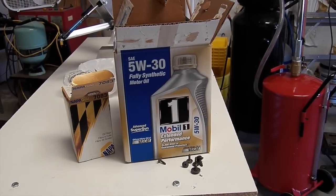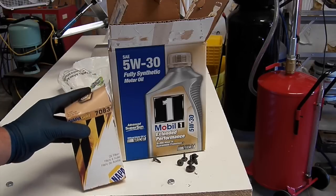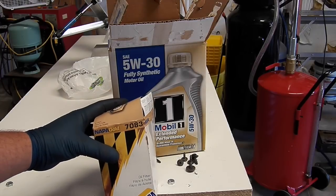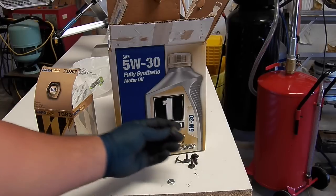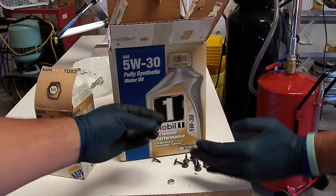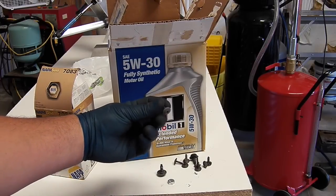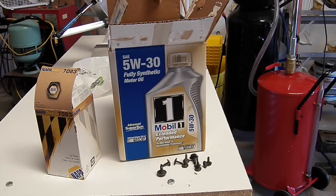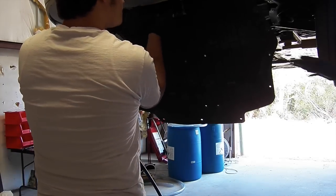The oil filter and oil I used was a Napa 7083 oil filter and 5W-30 oil. The other local auto parts stores didn't have the oil filter in stock, so if you can't find one locally, check out Amazon — you can usually get an awesome deal, and most likely get it shipped with Prime free shipping.